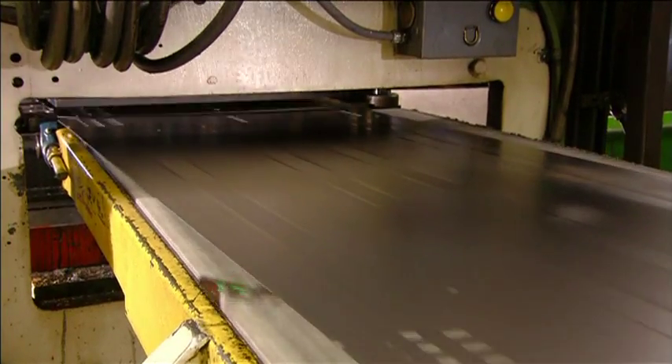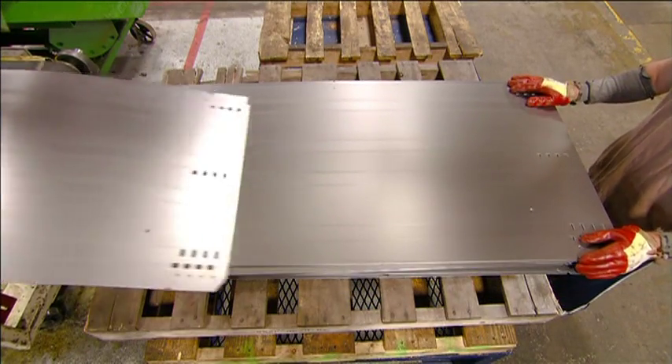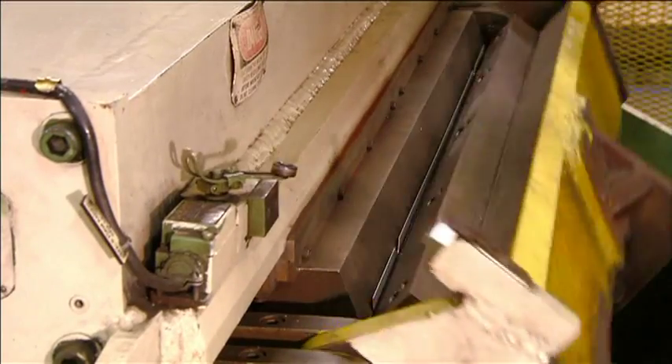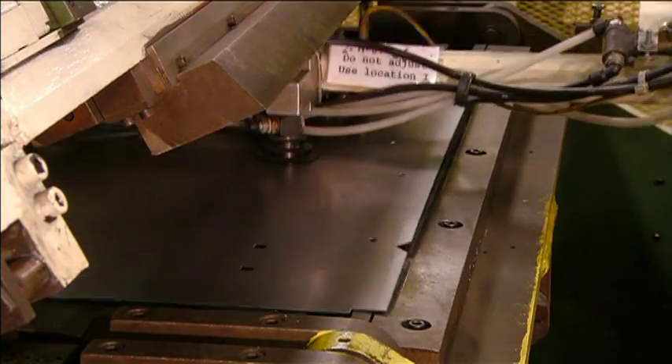Each of these panels will be transformed into a toolbox drawer. They feed the panels into an automated bending machine, which folds them on three sides to create the back and sides of the drawer.